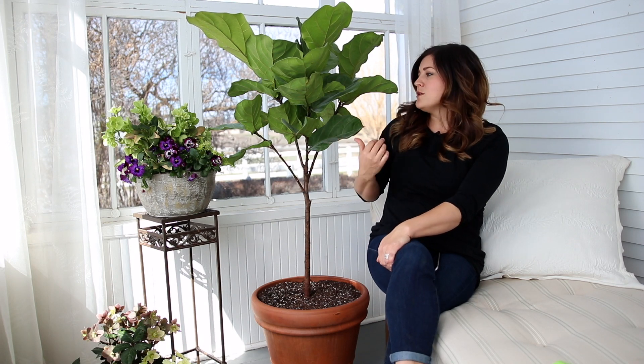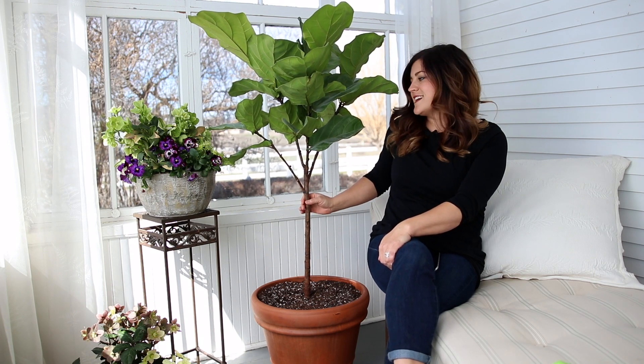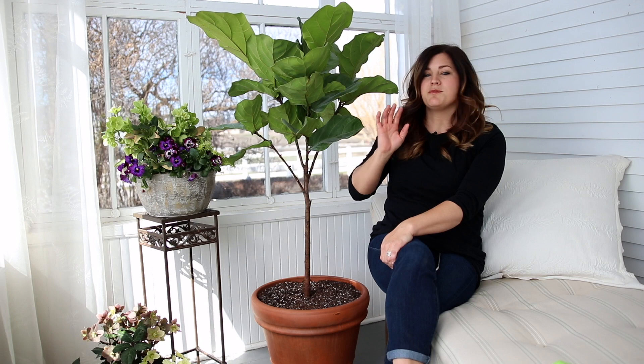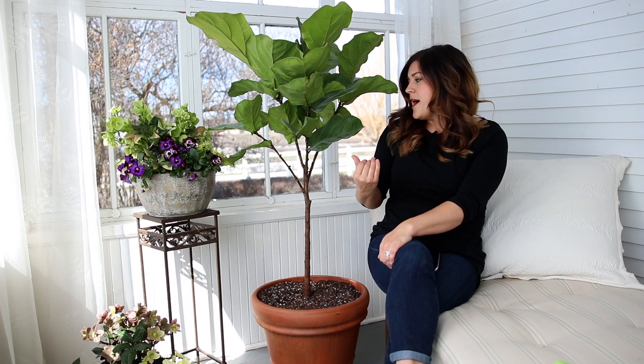Hey guys, how's it going? Laura with Garden Answer. Today I want to talk about fiddle leaf figs — some care instructions and tips on how to have success. I posted a picture of this one, which is new to me fairly recently. When I brought it home, I posted it on Instagram and Facebook and it got quite a reaction. A lot of you wanted me to make a video on care instructions, and I thought that was a great idea.